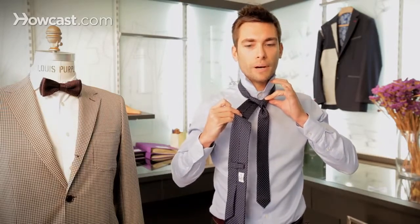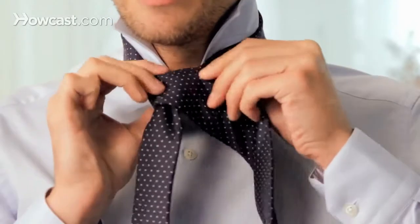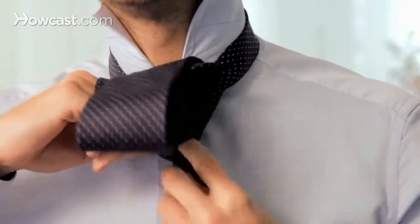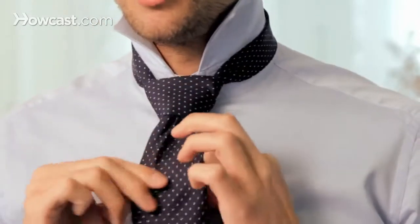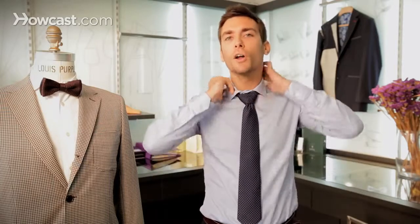That's only the easy part left and the most rewarding. Pull the wide end in front, bring the wide end underneath and then slide it inside the loop and tighten the knot. You draw the knot up in order to fit your collar. It's a knot that's really suitable for widespread collars.